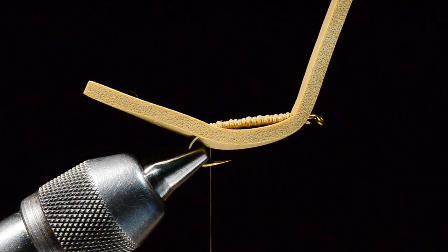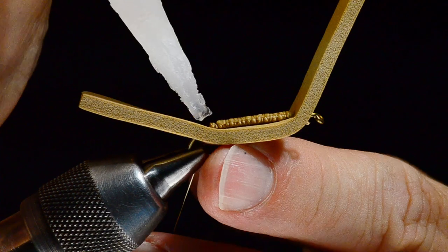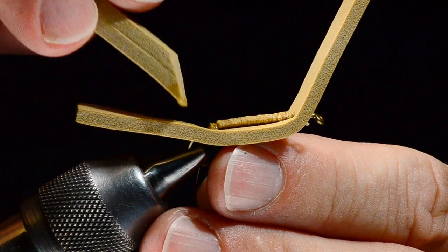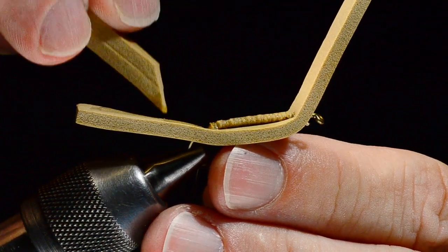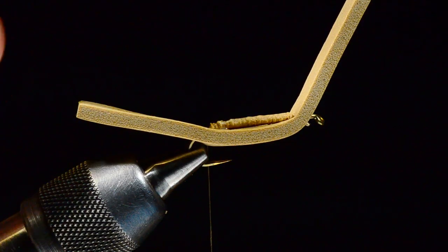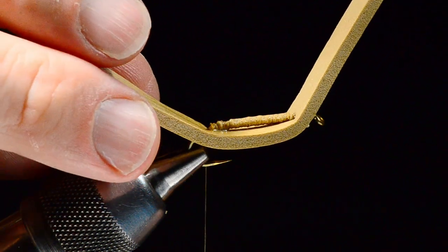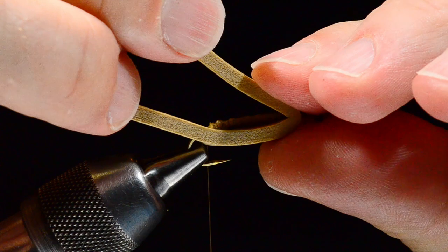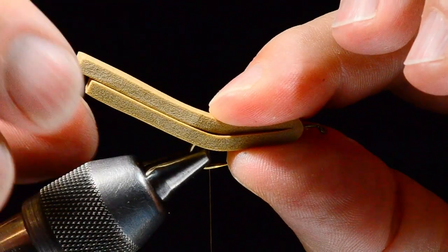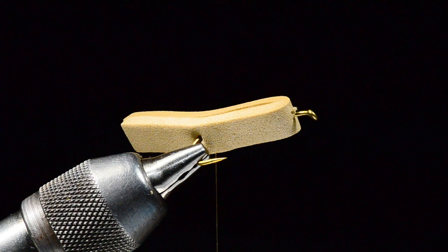Now I'm going to take some super glue — Zap-A-Gap or whatever kind you like — and put a bead down that binder strip on both sides and up onto the extended portion. I'll use a scrap of foam to smear that around. With glue, less is better, so I take most of it off and just want a nice smooth, even layer. I'm going to fold from front to back — this is the exact same body as a Charlie Boy — and when I get to the back I'll leave a little elevation.